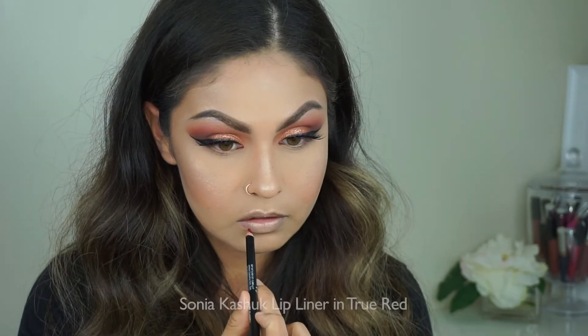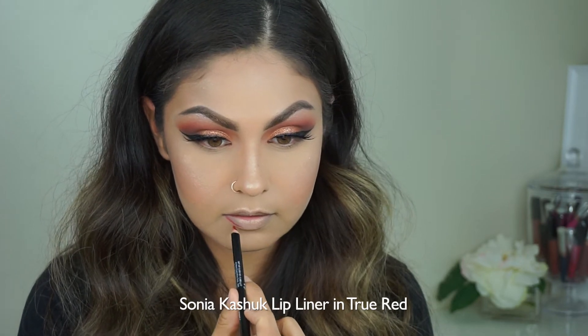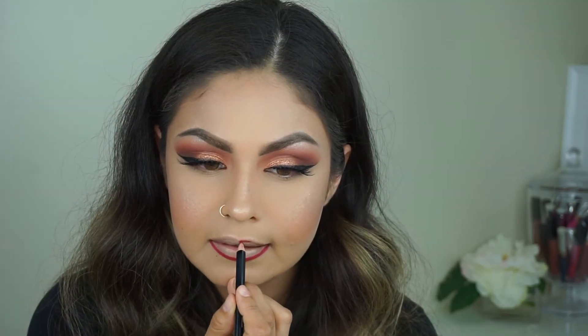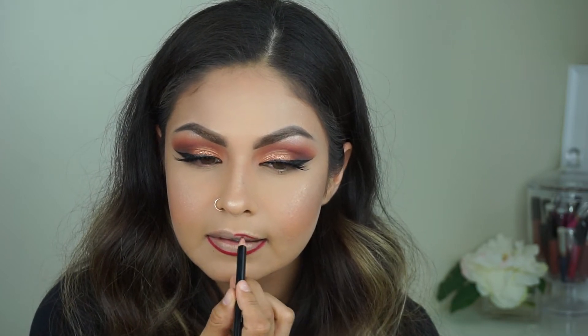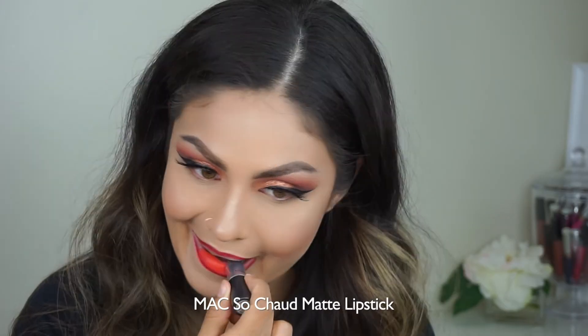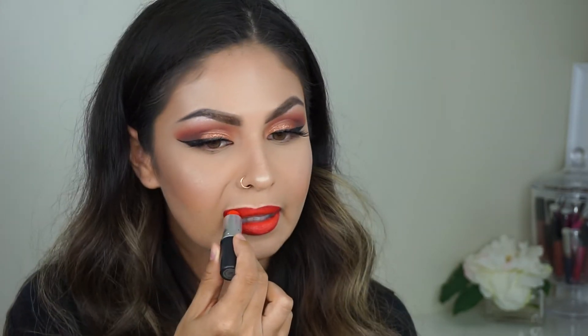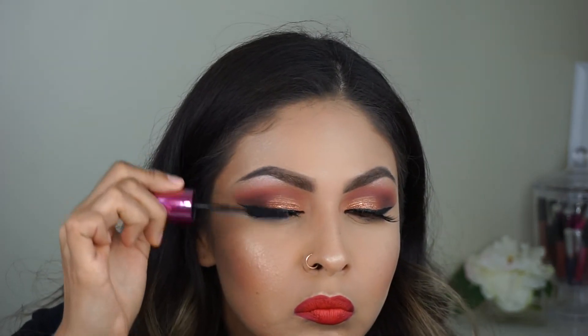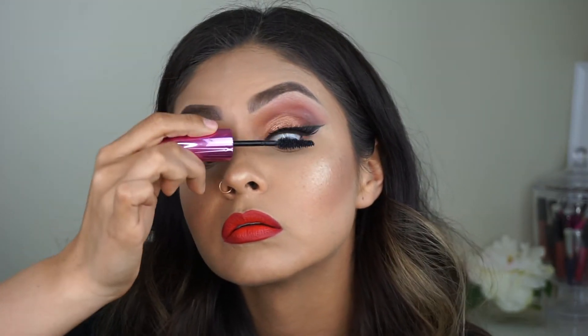I'm taking this Sonia Kashuk lip liner. You have to be really careful with red because if you mess up it's just not gonna look good, so if you're doing red just be careful. I'm gonna take this MAC color called So Chaud — I know they don't match but I do what I want, let's just keep it going. Using this mascara, popping that onto my falsies and my real lashes so they get stuck together. Same thing to the other eye.